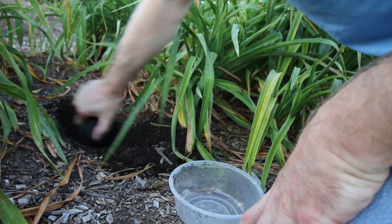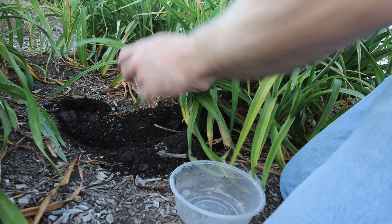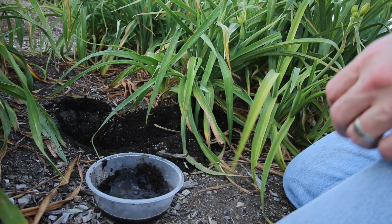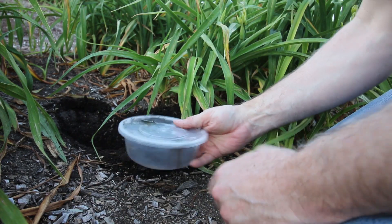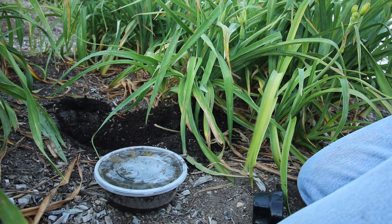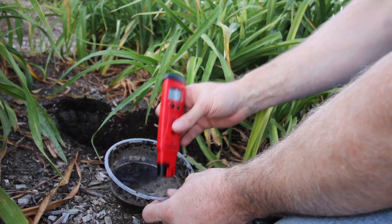Look at that soil — nice soil, but the pH balance isn't right, so the daylilies aren't going to grow as well. I'll take equal parts of the dirt and water, mix it well, and do the test.